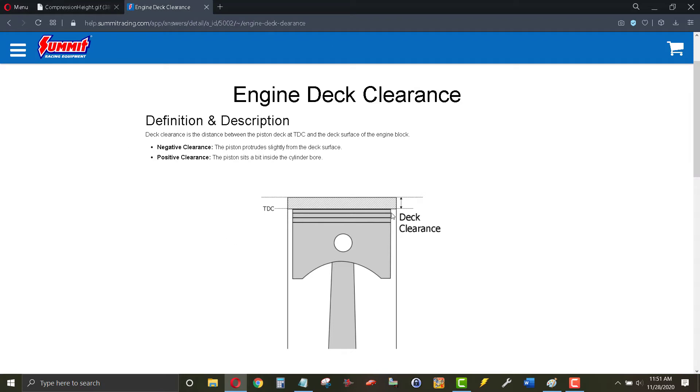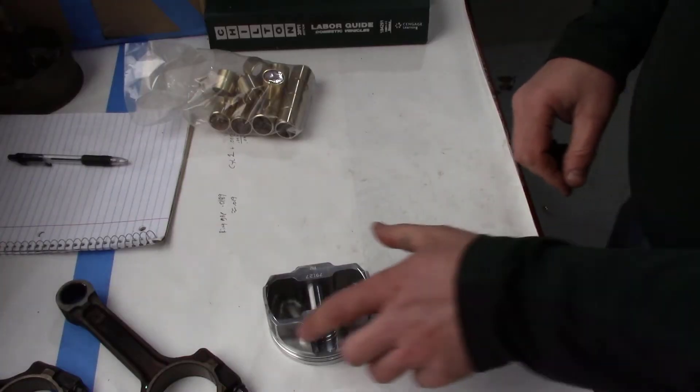The 0.029 deck clearance is the difference between the top of the engine block deck and the top of the piston when it's at full top dead center position — it's this area right here.